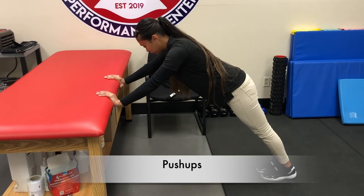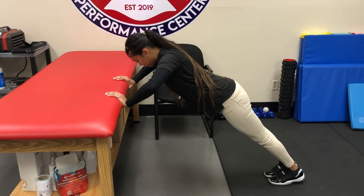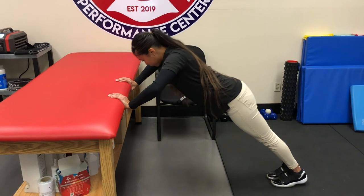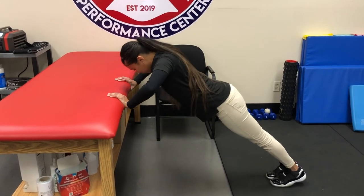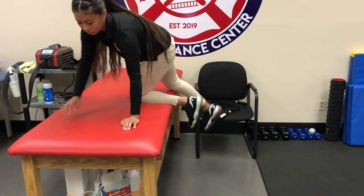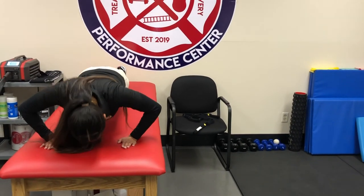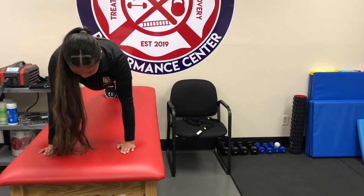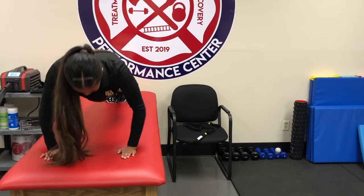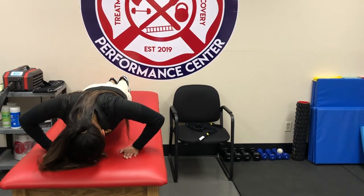To improve your score on the trunk stability push-up, you definitely need shoulder strength, and push-ups can help with that. Even though the trunk stability push-up places your shoulders in a higher than normal position, you can start with incline push-ups and then progress to a normal push-up. Doing regular push-up repetitions will help, as will any other chest strengthening exercises like bench press, dumbbell bench press, or chest flies.